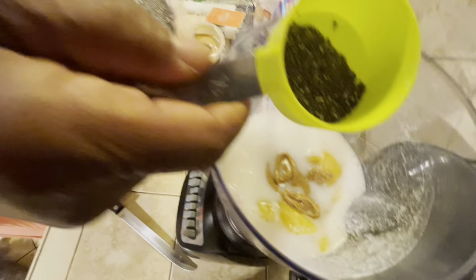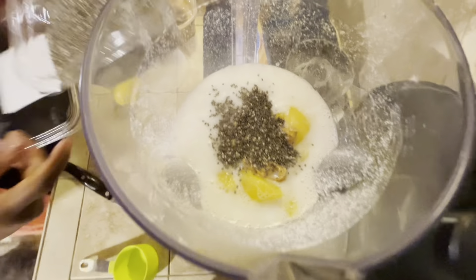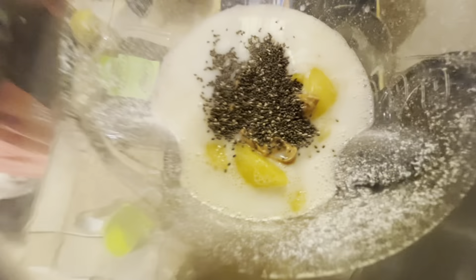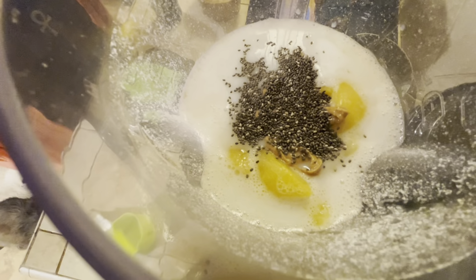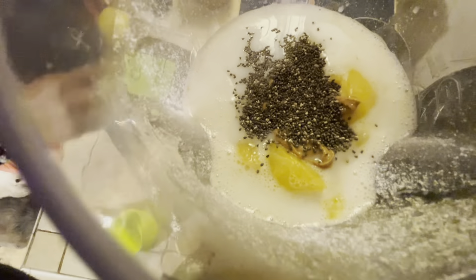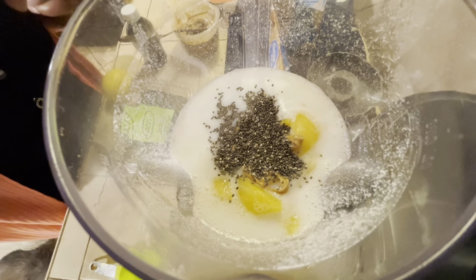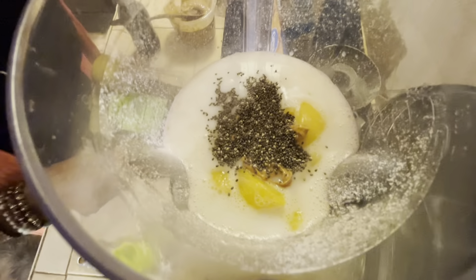Now we're gonna take the pit out of the dates — see, this is what was clanking in the blender. I like it sweet so we'll use four dates; they're pretty big. Are dates sweet? Yeah, they are.